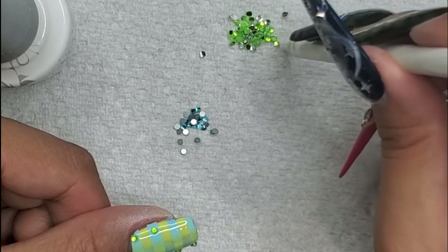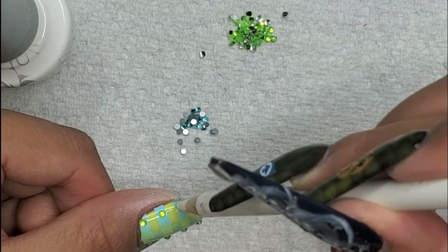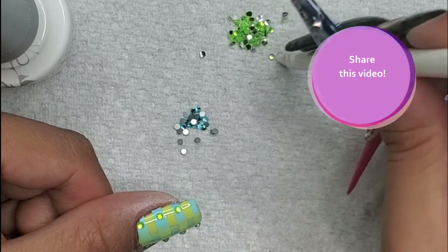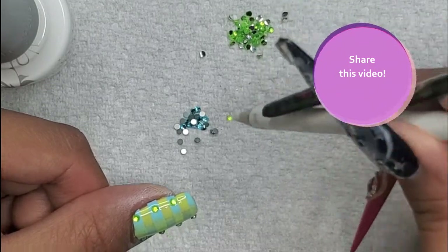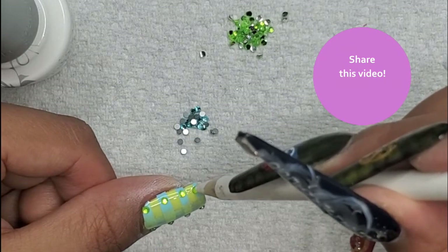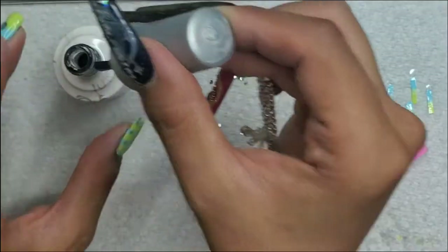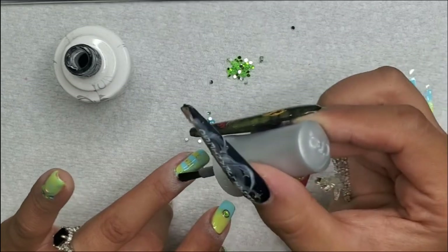That's pretty much about it — one more nail to do after this and then I'll be showing you the end result. Turn that for 60 seconds. Now I'm doing the last nail.